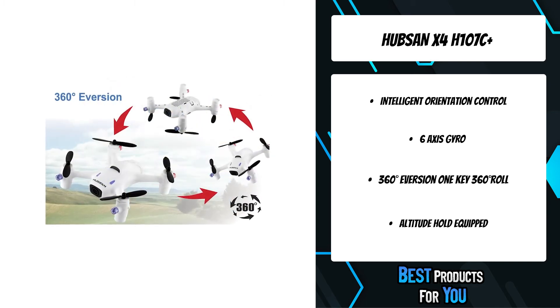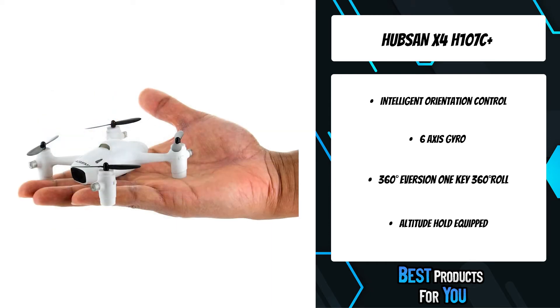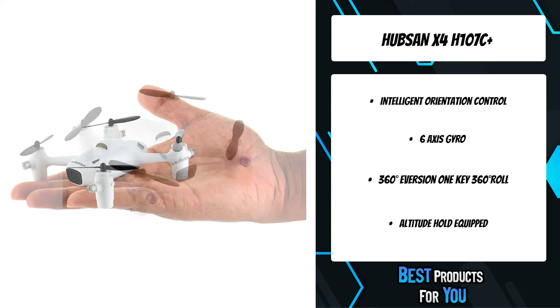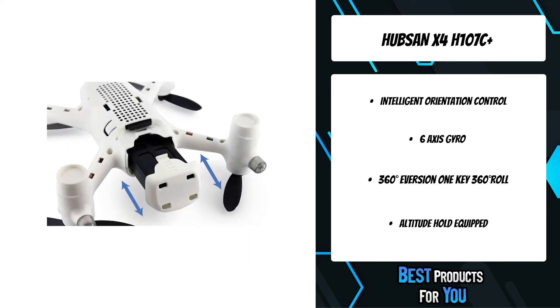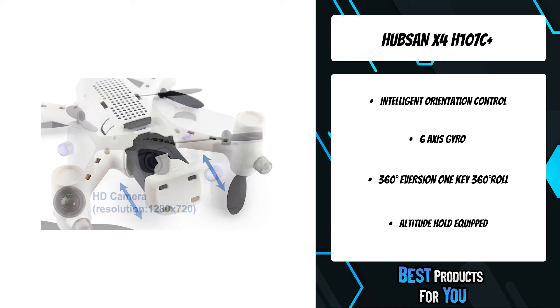360-degree eversion — 1K 360-degree roll and continuous roll for perfect action and wonderful performance. Altitude hold is equipped with the latest altitude hold technology, which allows for stable flight to get better images. It also comes with an HD camera ideal for taking aerial photos and videos.